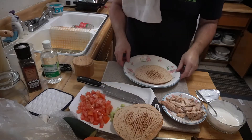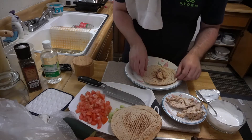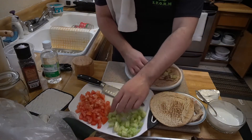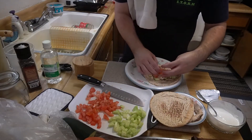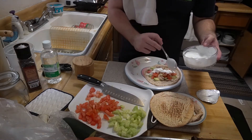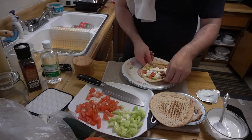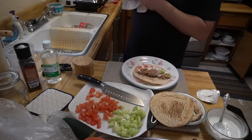So to assemble: start with the pita, then a little bit of chicken — I like to separate my pieces. Then throw down some cucumber, and then a handful of tomato. Then add your sauce — I like a lot of sauce. Fold it up like a taco, and there you go — easy. That's how you make the pita chicken taco.